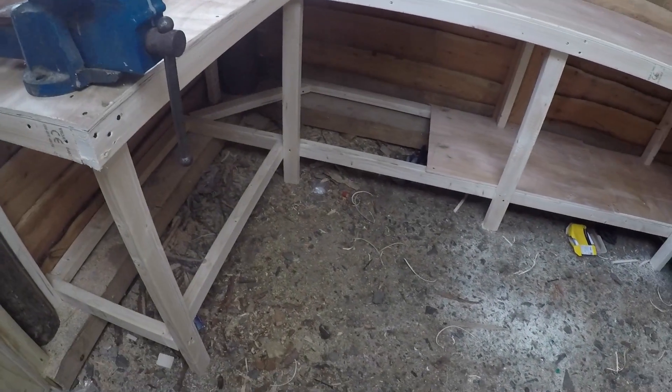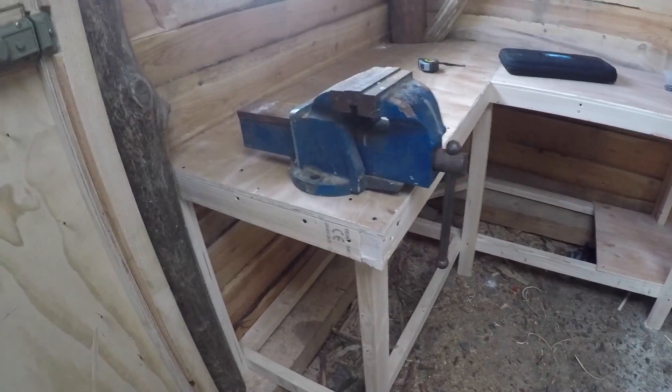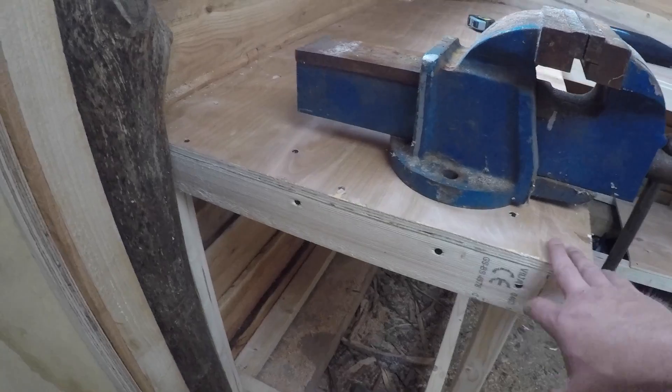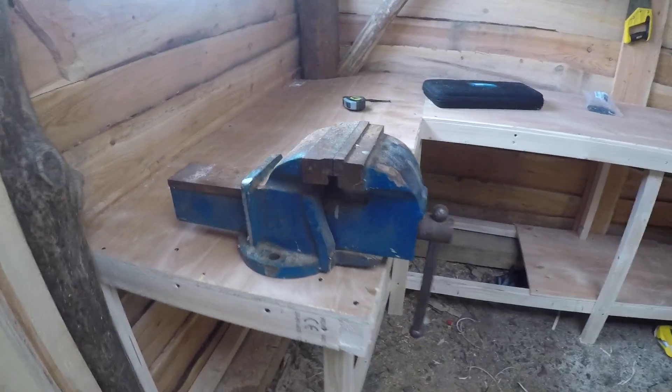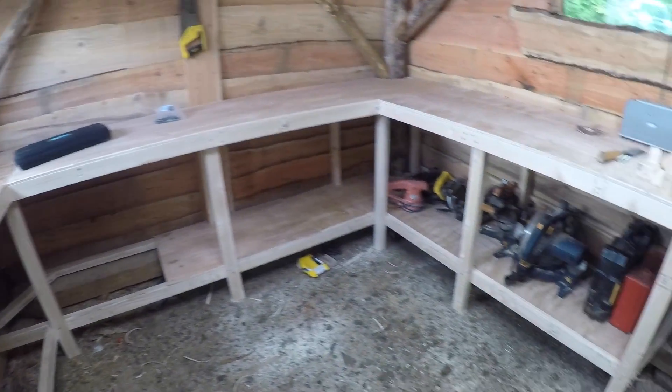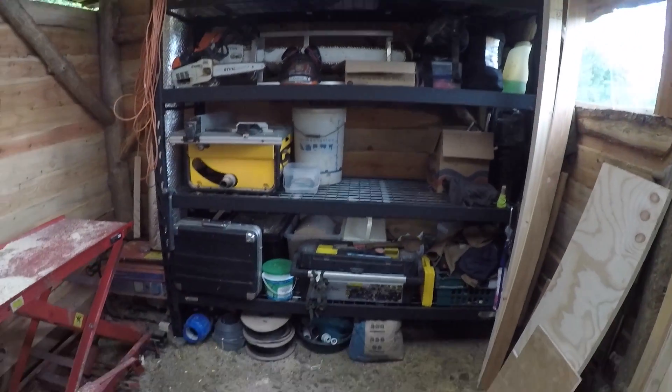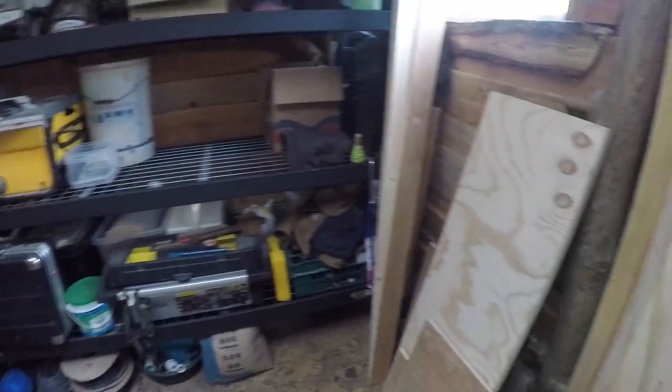I got some shelves in but ran out of plywood unfortunately, haven't got enough to finish. I put in a little support structure for the vice - just need to get some bolts to go through, there's some wood underneath to support it. Started moving some of my tools under there so there's a bit more space on the shelving.